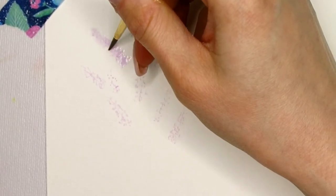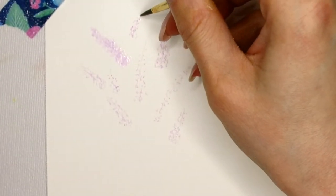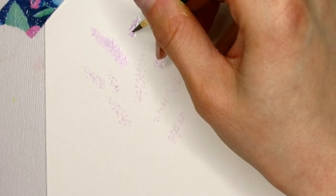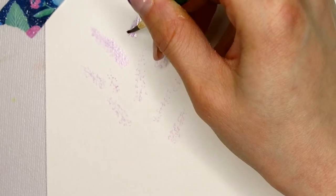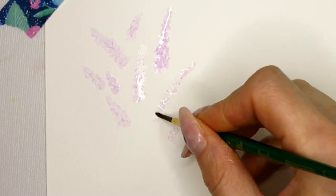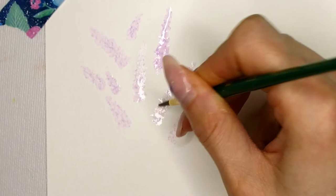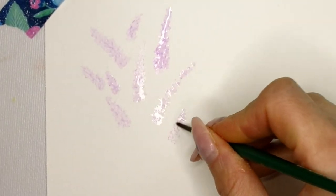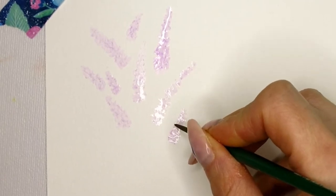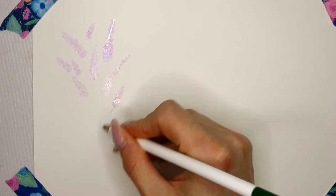Next I'm using a damp brush and I dab on the watercolor pencil lines and dots that I placed earlier. I'm not painting in that area — I'm just dabbing and not smearing any of the pigment around. This will loosen the pigment just enough to bleed out a little bit, but you can still see some of the dots and pencil marks on the page. This way the background lavender has a different grade of translucency.